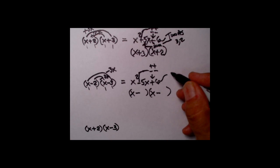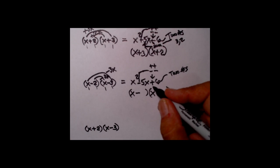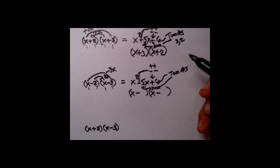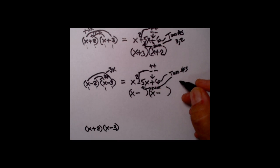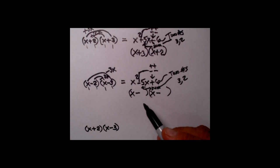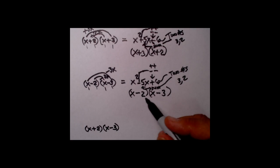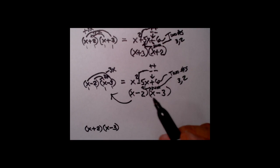Next we play the two-number game. I want two numbers multiplied together to give me 6, and the plus in front again means I want the sum of those to equal the coefficient of the center term — which is 5. Two numbers that multiply to give 6 whose sum is 5: that's our favorite 3 and 2. Since the signs are both the same, you can put them wherever you want — let's say x minus 2 and x minus 3. Multiplying this out gives exactly the original expression.